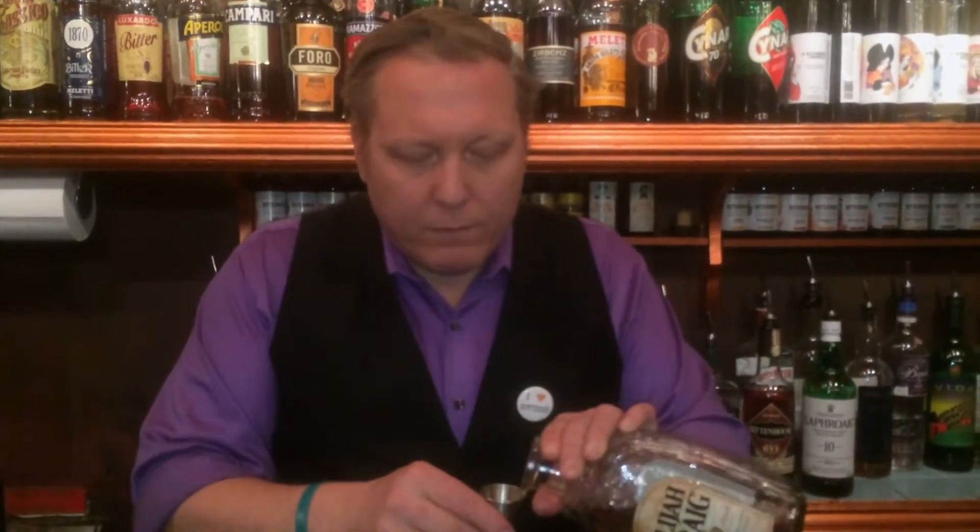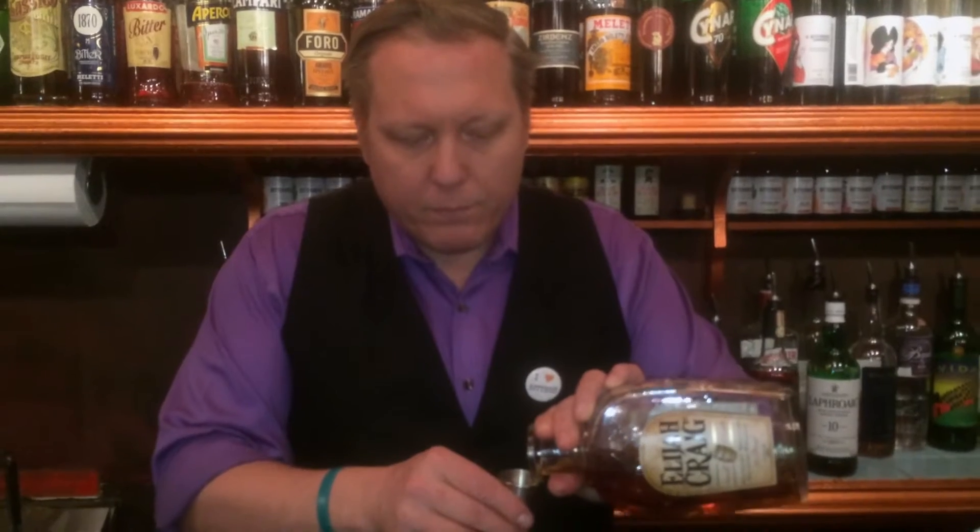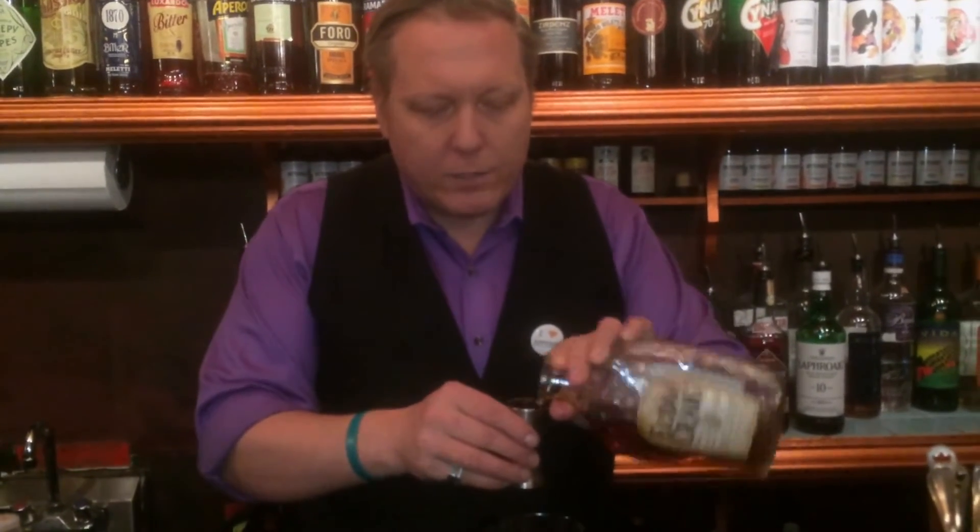For this old-fashioned, we're going to use three-quarters of an ounce of bourbon for some sweetness. Bourbon is made from corn, so it's pretty inherently sweet.